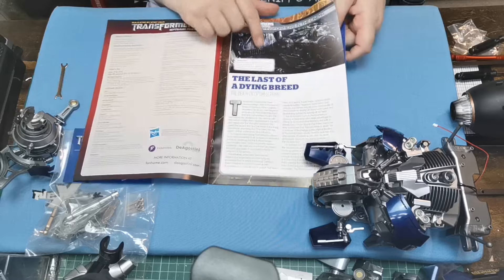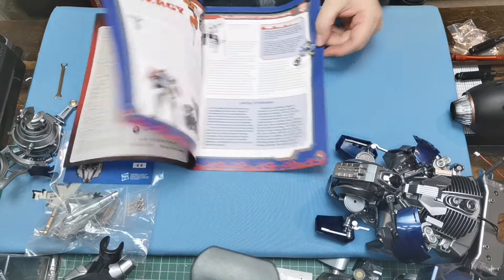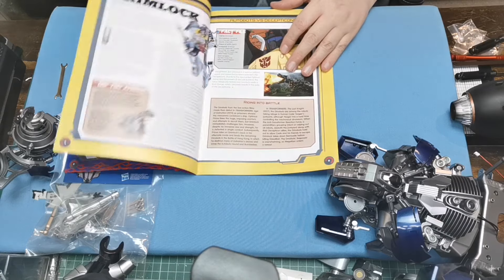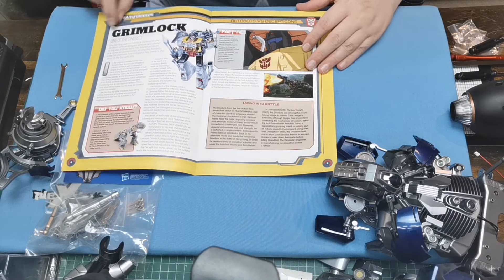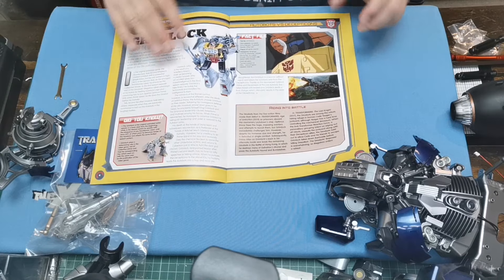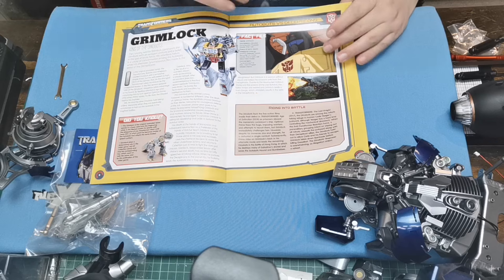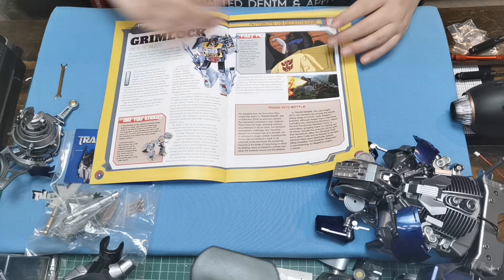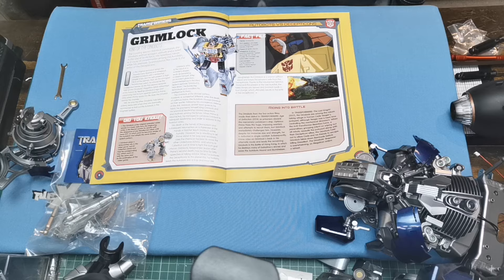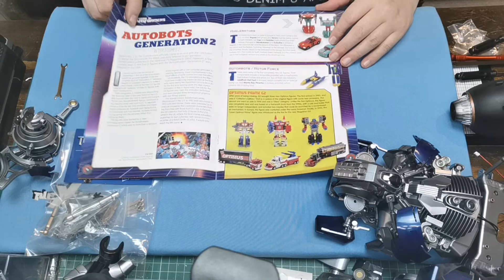We've got Last of the Dying Breed right there, about the Transformers. Then we've got High Energy, which is cool. Then we've got Grimlock — everyone remembers Grimlock. It's really interesting. A lot of people remember a lot of the Transformers, but Grimlock's one of those characters that are sort of a bit like Optimus Prime. He's the leader of the Dinobots, but he's as memorable as some of the other characters as well.